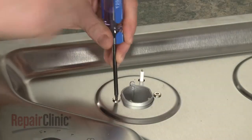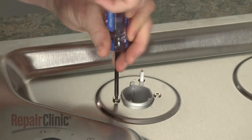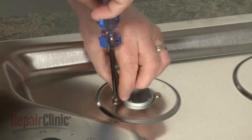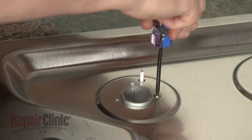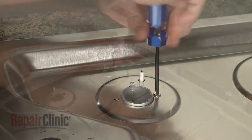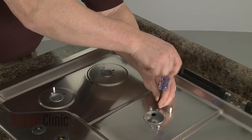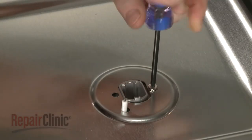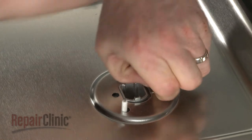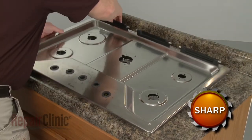Now use a T20 Torx bit to unthread all of the screws securing the orifice holders to the main top. With the screws unthreaded, you can lift off the top.